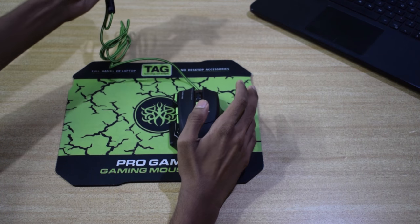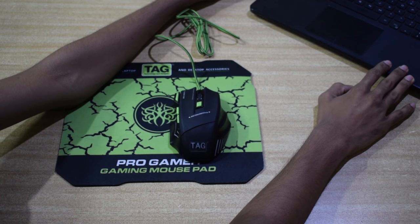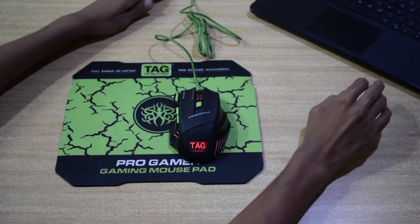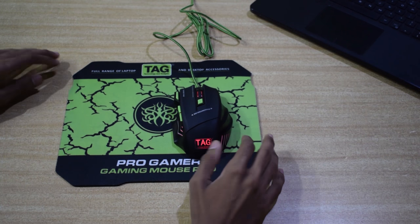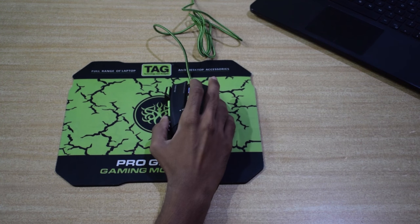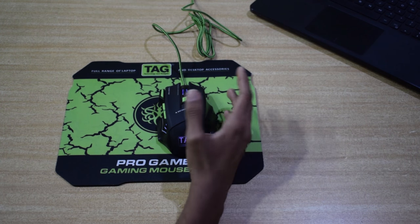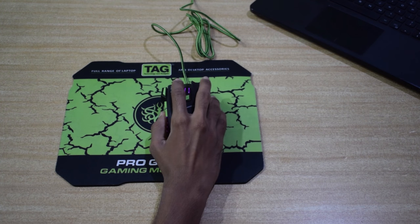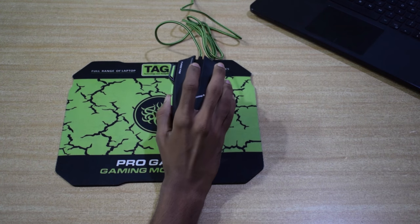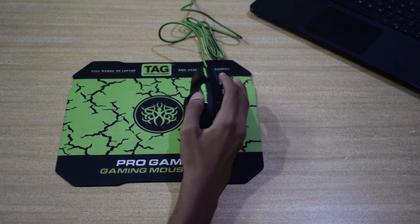Let me connect this USB to my laptop so we can see the LED lighting up. As you can see, the LED is glowed and you cannot change the LED pattern — it is preset. This mouse quality and performance is good in the price range of 500 to 600 Indian rupees. This mouse is good for gamers, having 7 dedicated switches for a better gameplay.